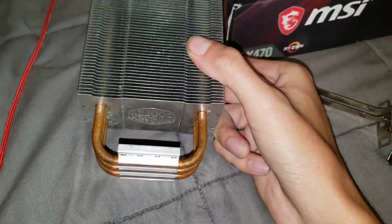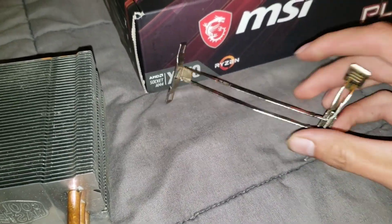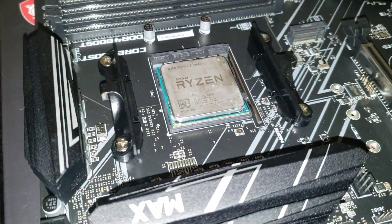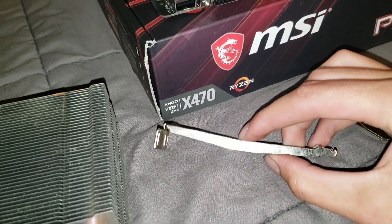We have a Cooler Master TX3 EVO, and they come with these brackets. If you have an older one, it's going to be a bracket for an AM3 socket, where most new boards are using AM4. This is how to adapt it to make it fit.